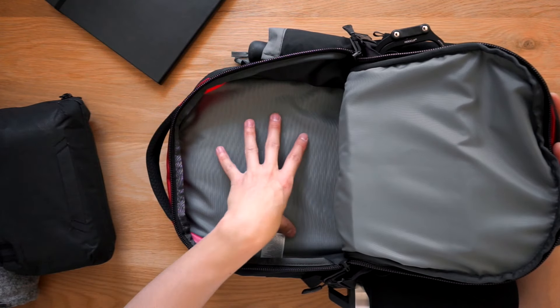The last compartment is a foam padded laptop compartment. It's quite plush and can fit up to a 15-inch laptop. This is my 13-inch MacBook Pro Retina and as you can see there's plenty of space on the sides for a larger laptop. This compartment can also be used to house a hydration bladder and the sipping tube can be fed through this little port here. So with this bag you can go to work during the week and take it out for hikes on the weekend.